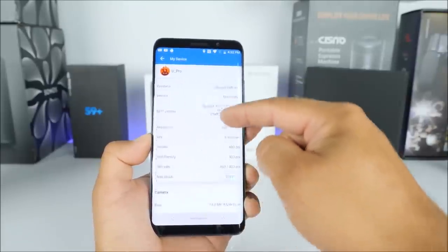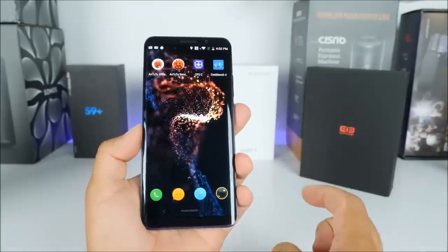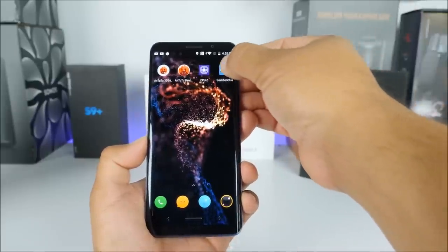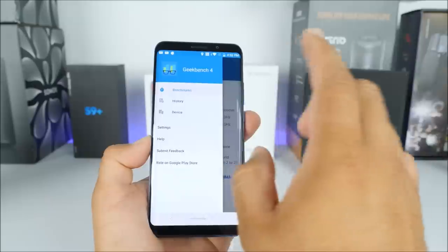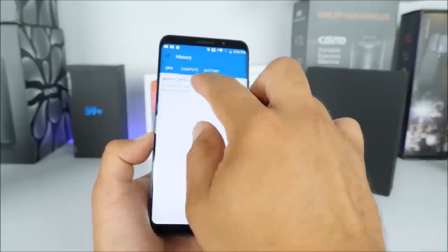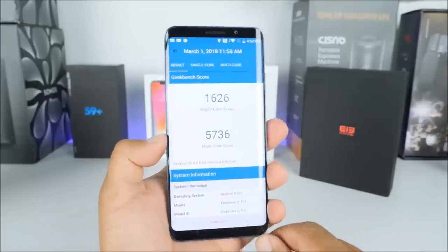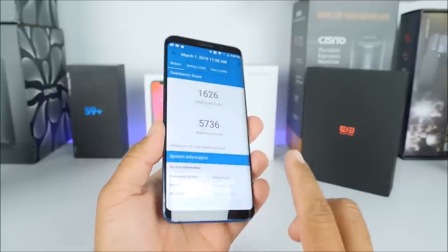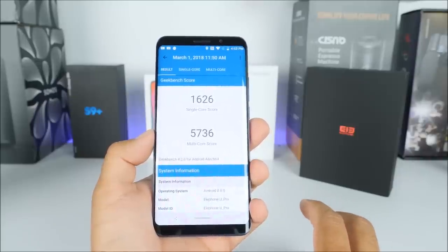Considering that the brand is Elephone and they're just starting to move more into the flagship side, I think the price they're asking right now is a little bit too high. We have a true 1080p screen and also an amazing loudspeaker — at least for my ears, they sound quite decent. The Geekbench score I got was almost 6,000; the best I've seen was almost 7,000 with the Huawei Mate 10 Pro. We can't deny that this score is definitely impressive.